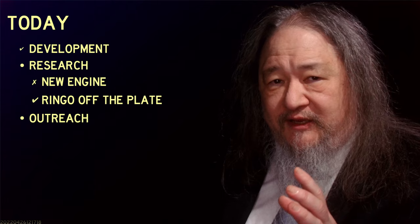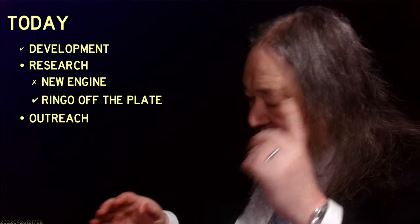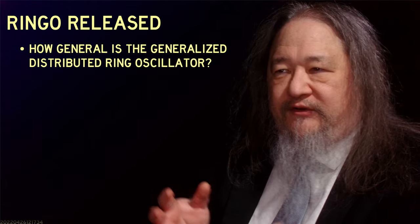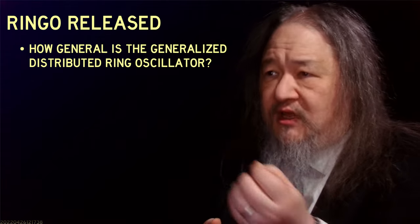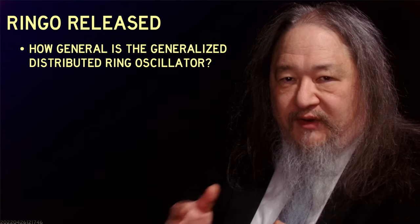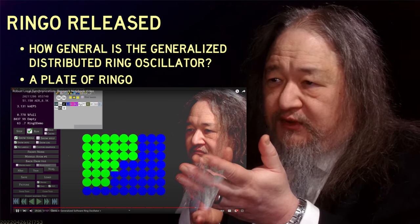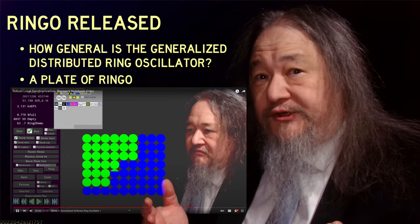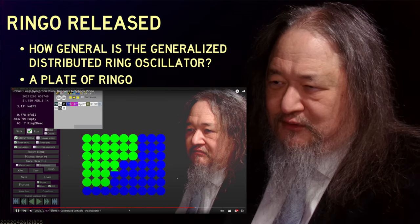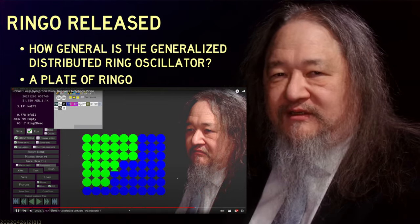At the moment I'm more drawn to exploring higher up — and that's the other direction I went in these last two weeks, which was also about having a little bit of fun. Ringo off the plate. Ringo.Ulam is a particular set of code to do this ring oscillator thing. The general idea is GDRO — the Generalized Distributed Ring Oscillator. The question is how general is the Generalized Distributed Ring Oscillator? The stuff we did last year was all built on top of the L1 and L2 plates, and it showed a certain amount of generality, but it's all rigid within a plate.